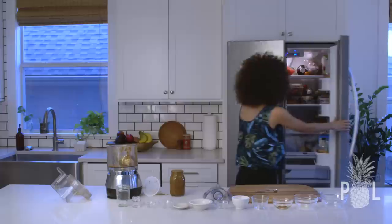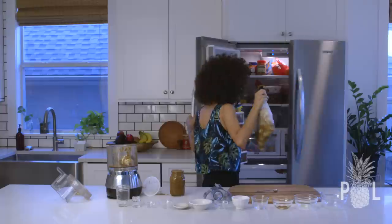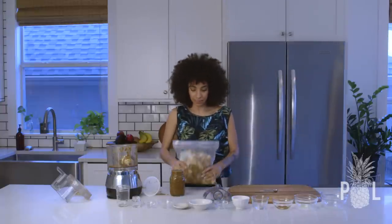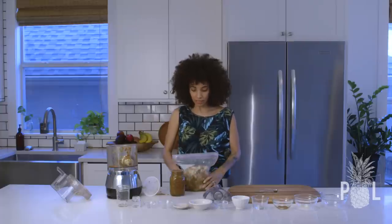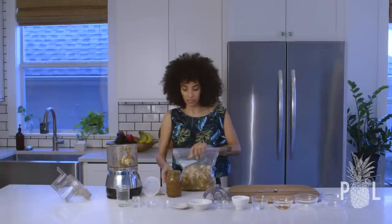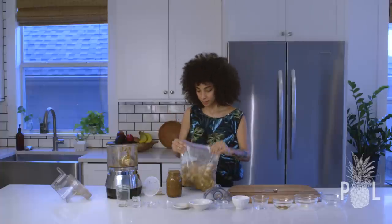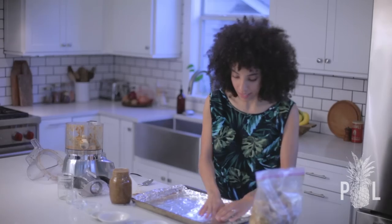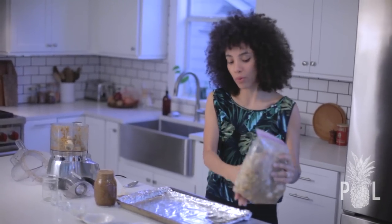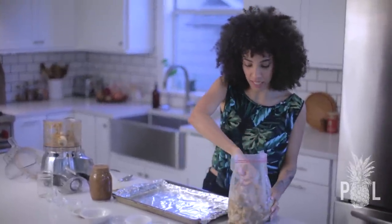I took a gallon Ziploc freezer bag, cleaned my little drumsticks and wing drumettes, put them all in the bag, and added my jerk sauce. You want to shake it and then just marinate it. I lined my pan with tinfoil. You don't have to add any oil because we added vegetable oil in our jerk sauce. And I'm just going to line up my drumsticks.